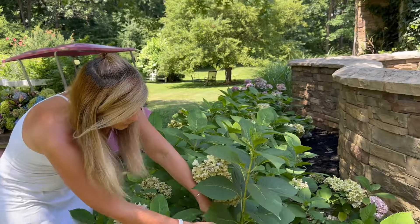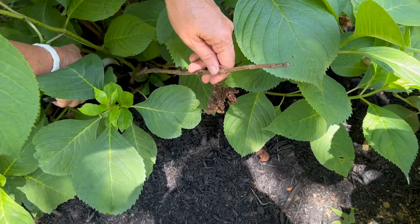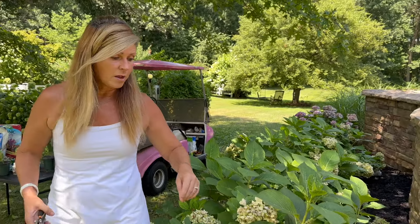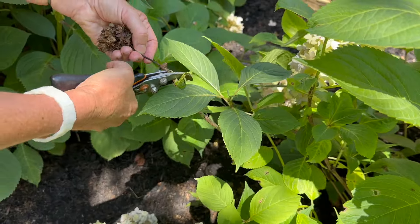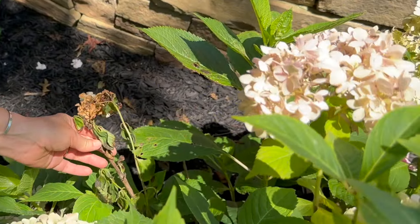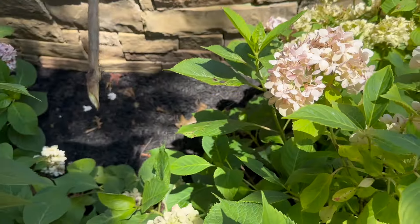Another thing you can do anytime during the season is cut out any dead, damaged, or diseased stems. Like this one — it's totally dead, you can tell it had no growth this year, so I can cut it out all the way at the base of the plant and it's just going to save the hydrangea the work of supporting that dead stem. Over here I can see this hydrangea got pummeled, so I'll clip off the damaged parts, and there are some more dead ones in here that just aren't doing very well, so I'll come in and trim those out too.